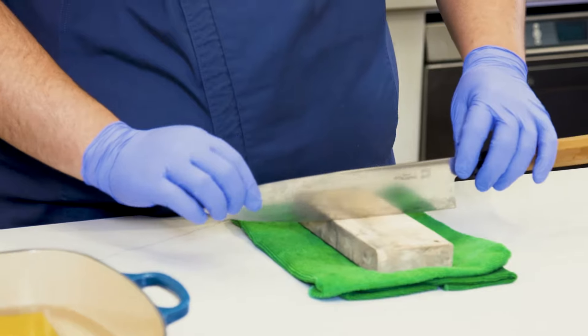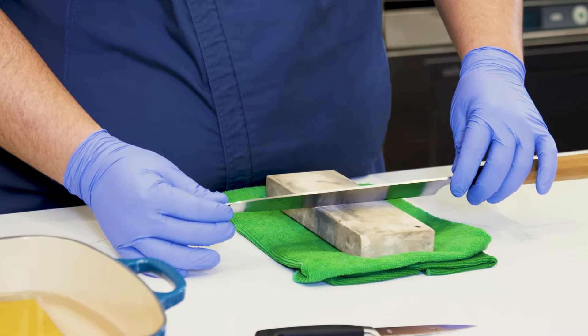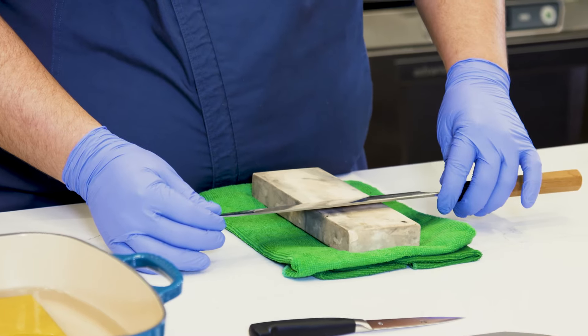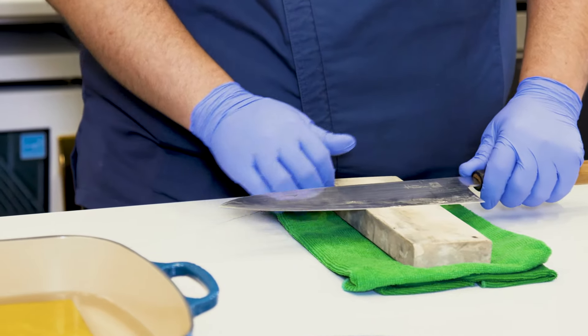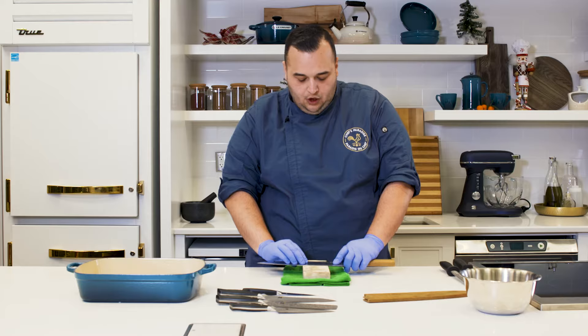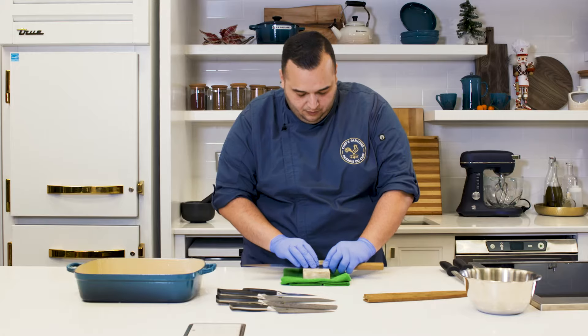Now we're going to get into the angle of approach. Imagine 90 degrees with the board — take it half to 45, then half again to 22 degrees. That's approximately where you need to be. A good rule of thumb: put your hand on the whetstone with your thumb right next to the blade; it should lay flat but halfway through your stone. Then you're going to work the blade up and down the stone at an even angle of approach.